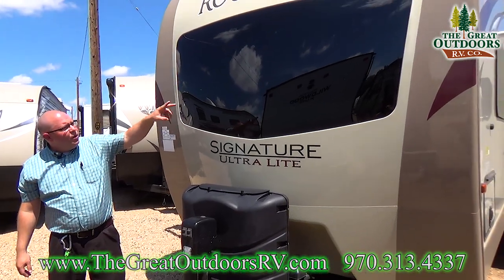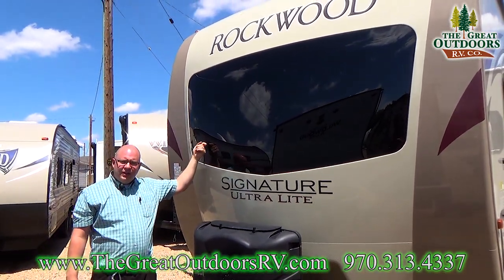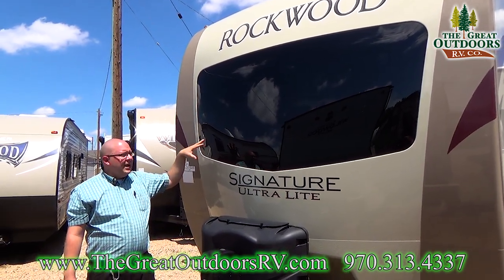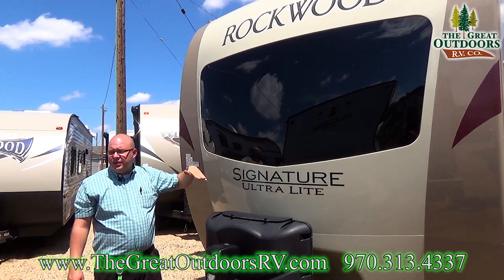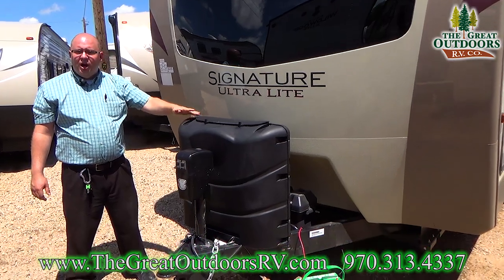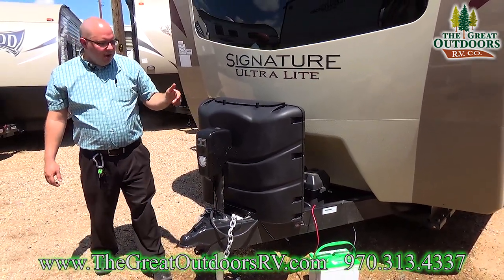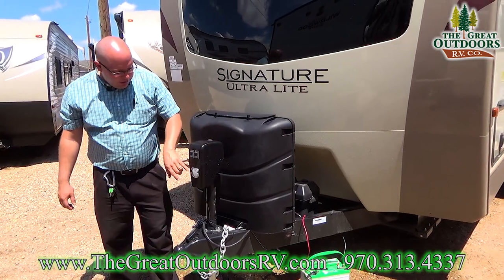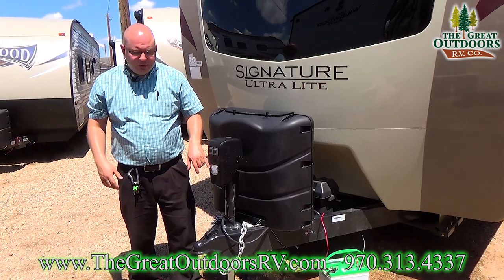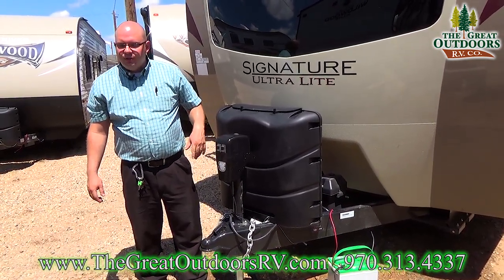You've got a large front window as well — this is automotive glass just like you would have on your vehicle. It lets in a lot of light, and there are blinds on the other side if you want to block that out. You have two 30-pound propane tanks with an automatic crossover — if one runs dry, it'll flip over to the next. You have your electric tongue jack right here, which has an LED light on the front to make it easy to connect and disconnect in the dark, and with a push button you can raise or lower this unit.